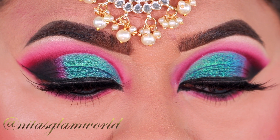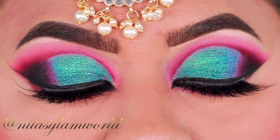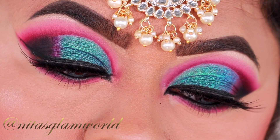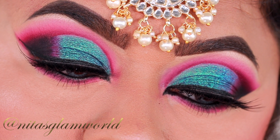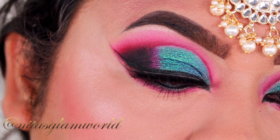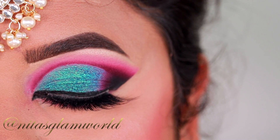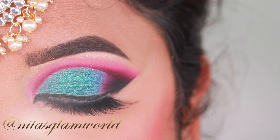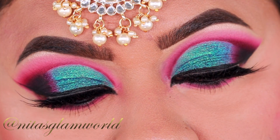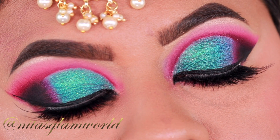I truly love this color combination — it's my favorite! You guys probably know I love colorful looks, and I just love the way this look turned out. Please let me know your thoughts in the comment section below. If you plan to recreate this look, feel free to tag me on Instagram at Nita's Glam World. Please follow me on Facebook as well. All the products will be listed in the description box below. See you soon in my next video — till then, bye and take care!